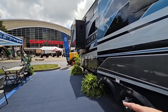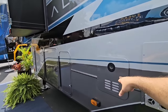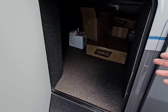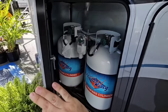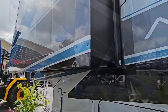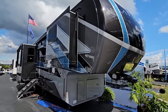Up front you have the outside of your furnace and the on-demand water heating system. There's a wet bay with your water control panel, additional storage, two 30-pound propane cans, and a cable-driven slide up front. I believe it has 400 watts of solar on the roof, though I'm not 100% sure since it doesn't have the sticker on the side.